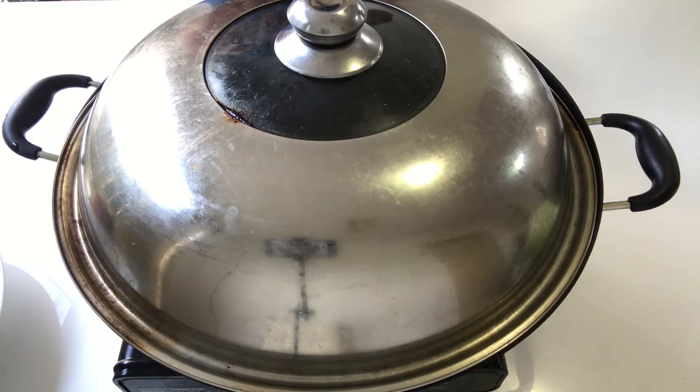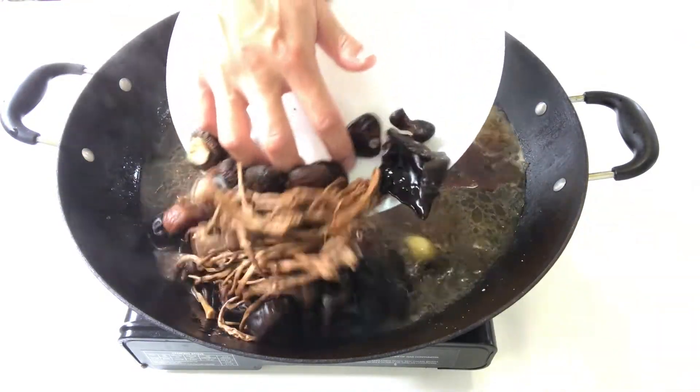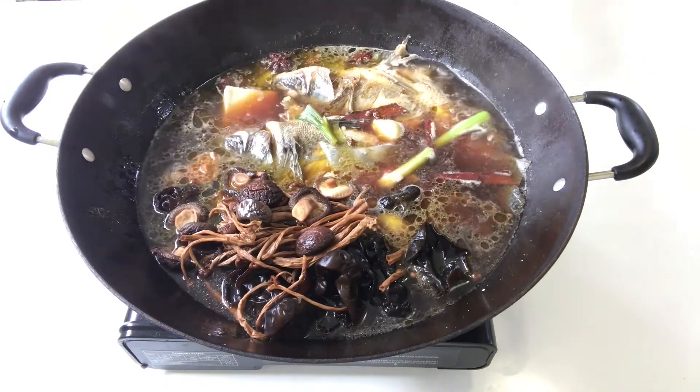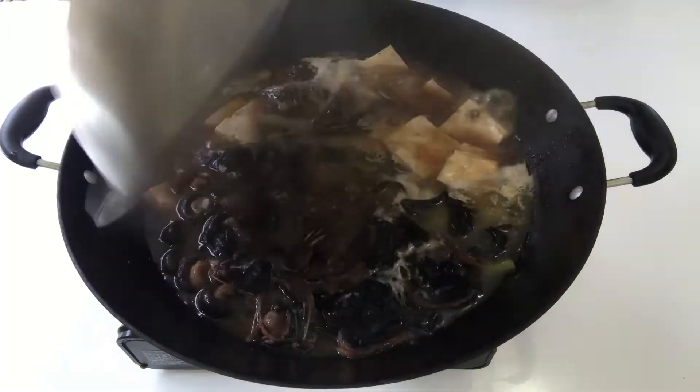Add enough water to submerge both of the fish. Cover with a lid and wait until the water starts to boil. Once boiling, put all the mushroom on one side and all the tofu on the other side. Cover with lid and simmer for 15 minutes.